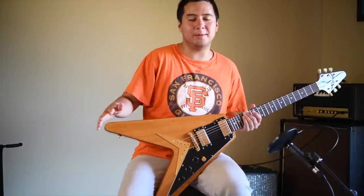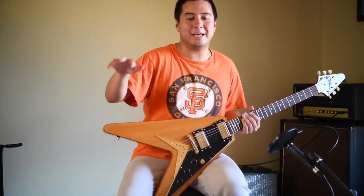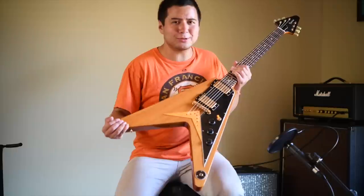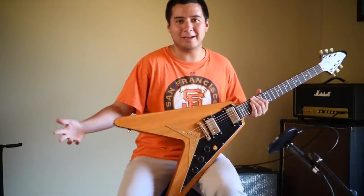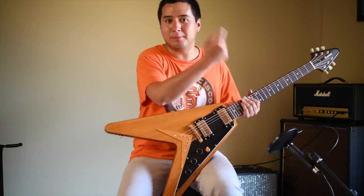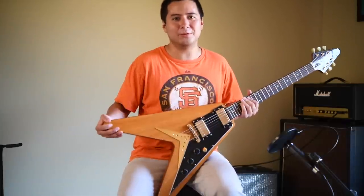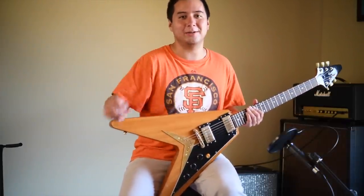Should I buy a Flying V guitar? I'm going to be a little less analytical here: hell yeah, you should buy a Flying V guitar. These things look cool, you look like a badass on stage, you look cool rocking out. They sound great plugged into a Marshall Origin or whatever amp you've got. These are super cool. Yes, you should buy one if you can afford one — do it. And that comes to the end of the video. Take care, guys.